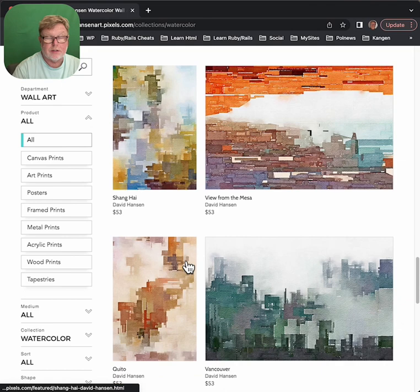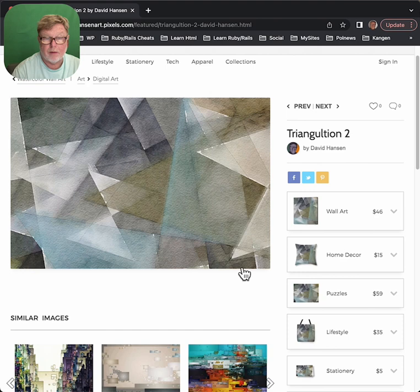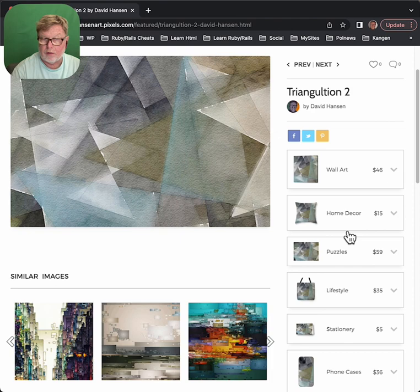You can browse to your heart's content in here. Let's say this triangular piece was really the one I was after. You'd click on that and this would pop up. It would give you a bigger picture of the art and some similar images — maybe you'd like those instead. On the right side, it gives you your choice of wall art, home decor, or puzzles.